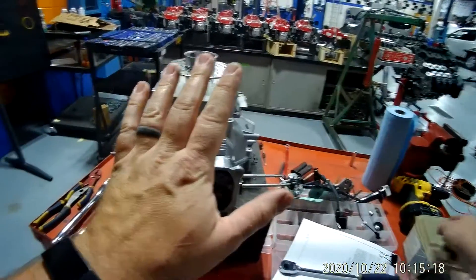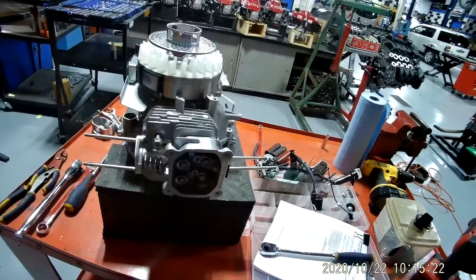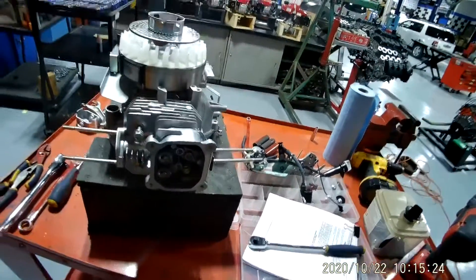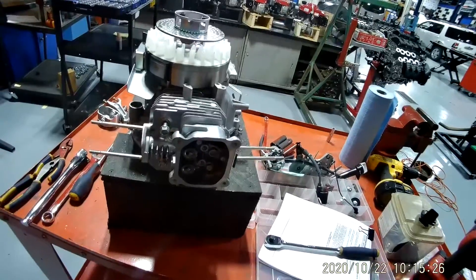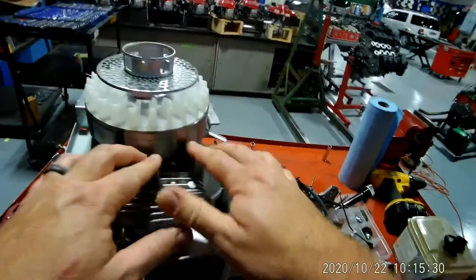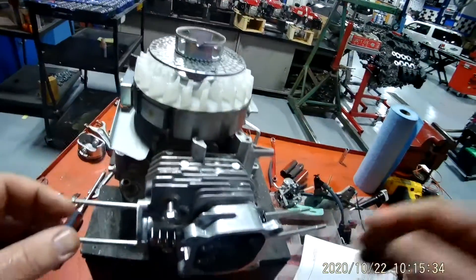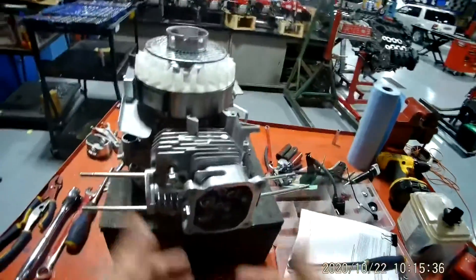This is video number five on how to take your Honda GXV160 apart. The last thing we did was remove the coil pack in the previous video. This video I want to remove the cylinder head.